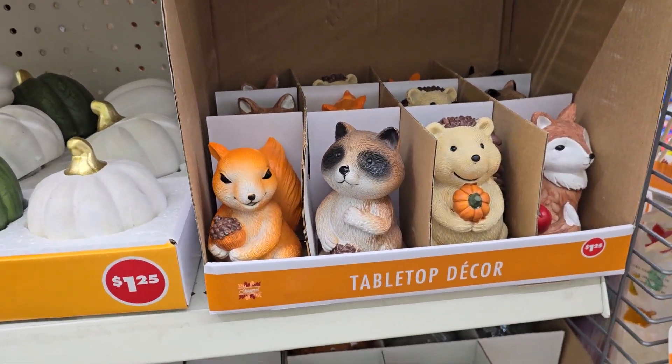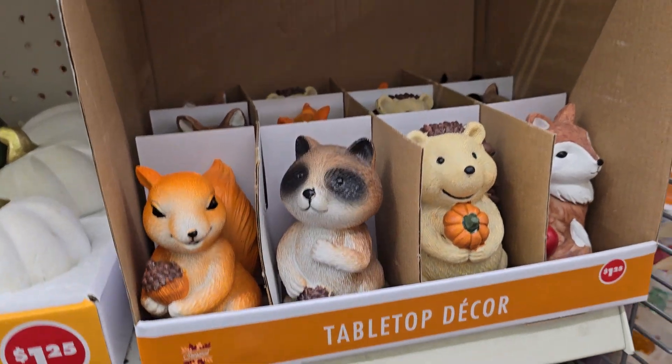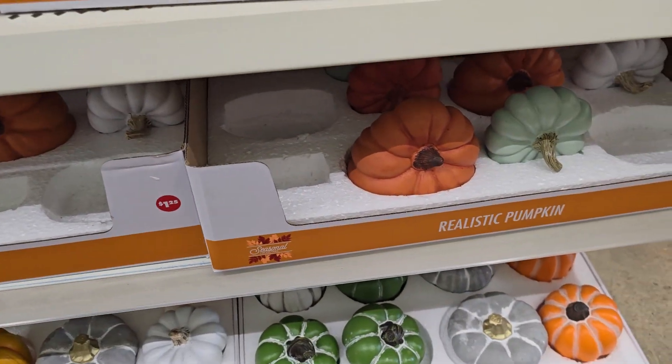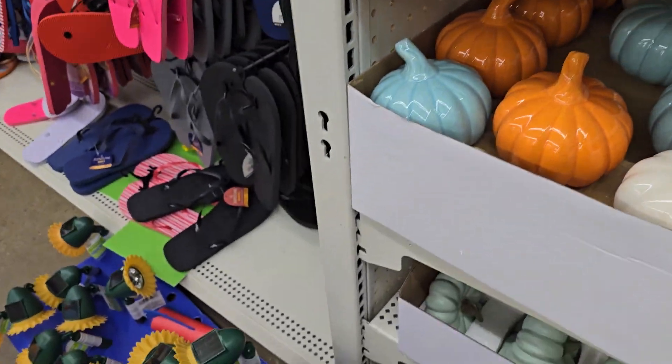When you turn around, got some old $1.25 stuff. Look at these things right here — if I put this in my yard and I hear somebody scream outside, OMG, I am going to be laughing so hard. I promise y'all, I'll probably pee on myself.